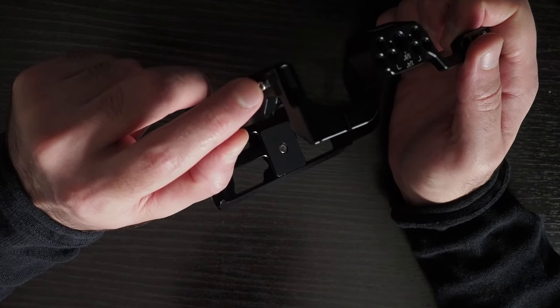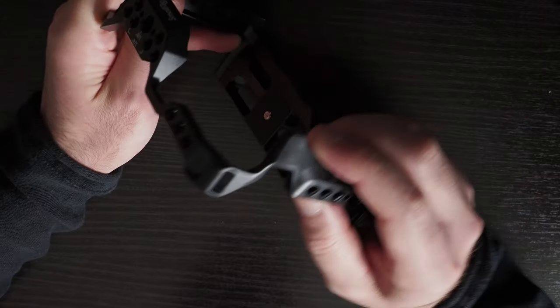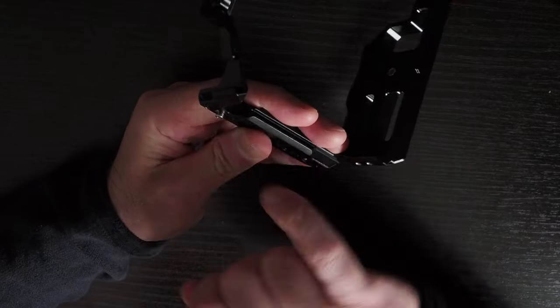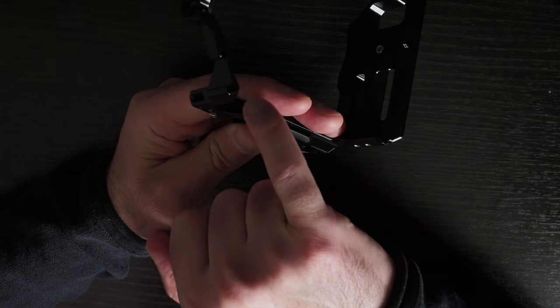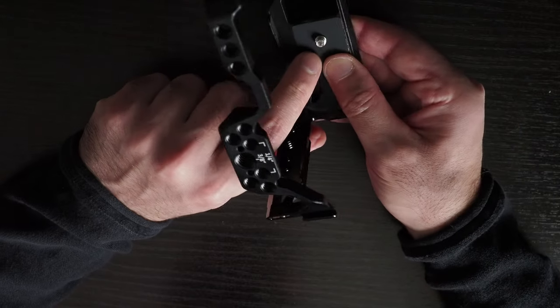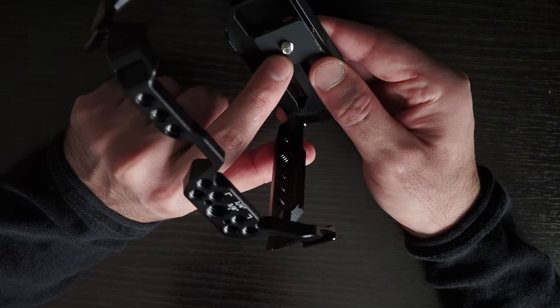There's an M2.5 screw here, and it's just on one side. On this side, you'll be able to screw this into the eyelet of the camera to make it more stable. And then you have the screw on the bottom of the camera.